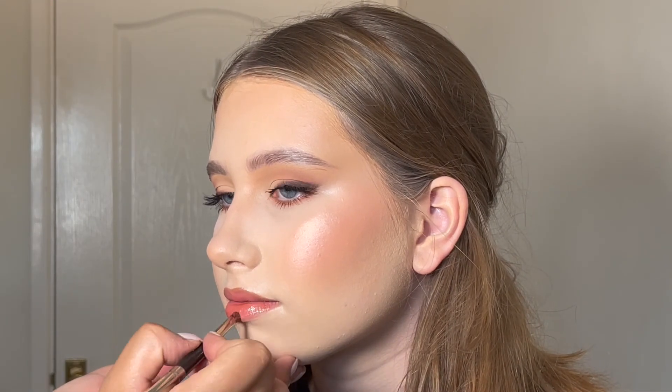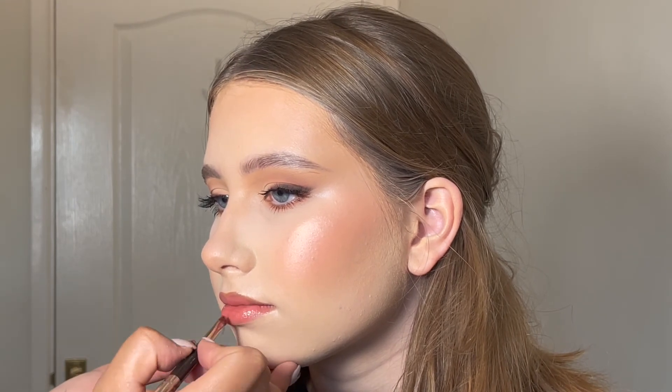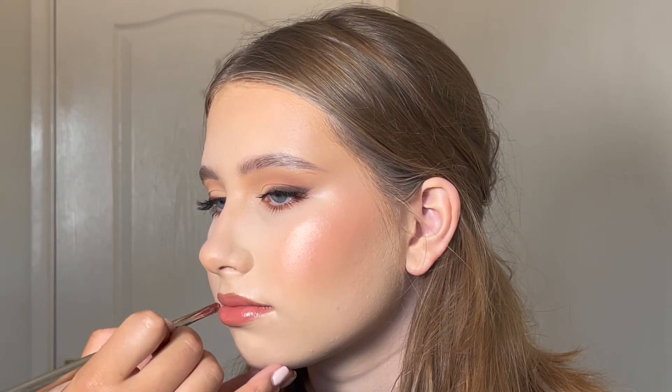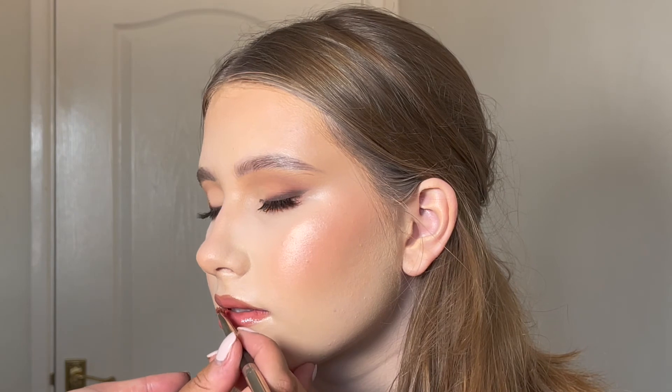Then lastly, I'm going in with this Maybelline gloss in the shade Topaz. I believe it is the dupe for the Fenty Gloss Bomb in the shade Fenty Glow. And I agree — it's literally exactly the same, same texture, same colour, for more than half the price probably. So go get it!